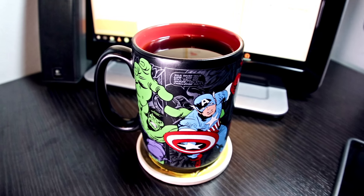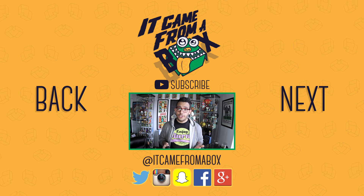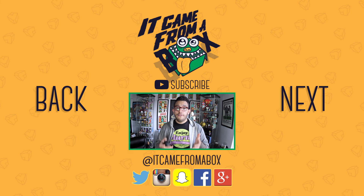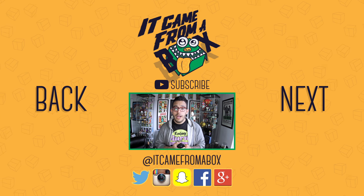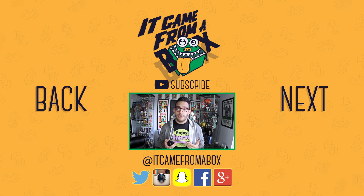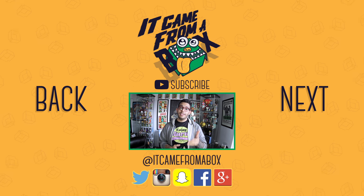Thank you so much for watching. If you guys like these shorter formatted videos, which I'm trying to roll out little by little, let me know what you think — your thoughts and opinions really do matter to me. If you liked the video or have any questions, make sure to let us know in the comments below. If you want to support the channel, feel free to click that thumbs up button and subscribe for more content. You can also follow us and interact on Twitter, Facebook, and other sites listed below. Thank you so much. My name is Sergio, and I'll see you guys for the next box.